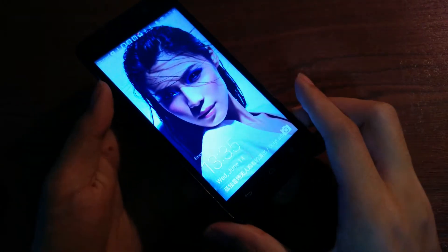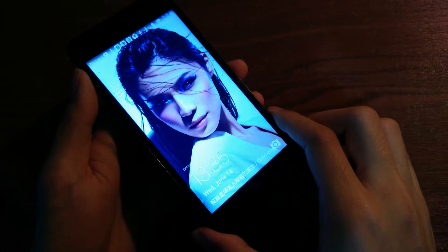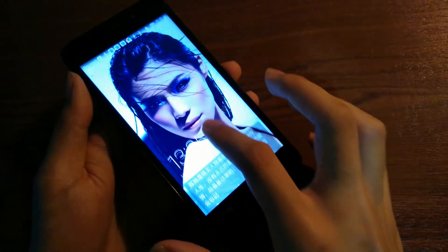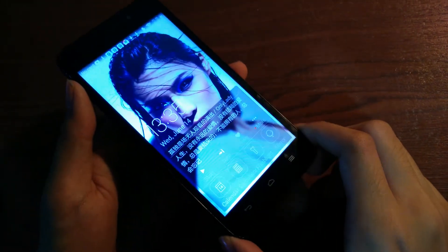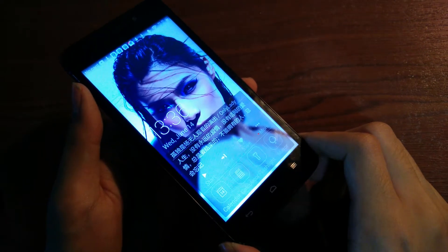Taking a quick look at the software side of things, it runs on a heavily-skinned version of Android known as eMotion UI, which is found on all Huawei's own phones and also the Honor series. It gives you some extra options and is very reminiscent of iOS, which isn't a bad thing, especially if you're a first-time smartphone user.